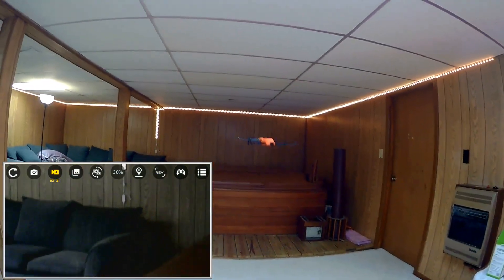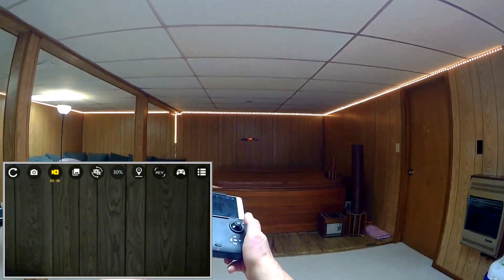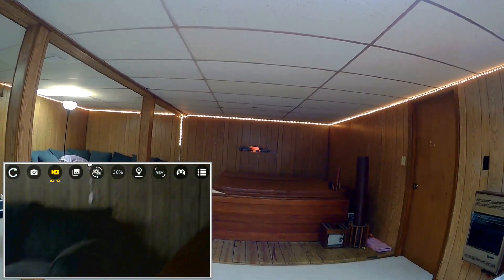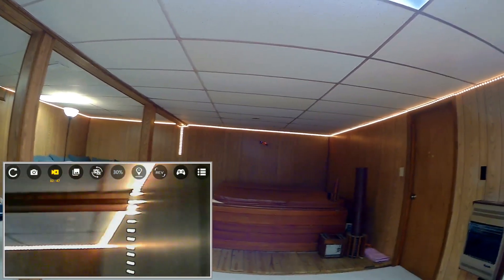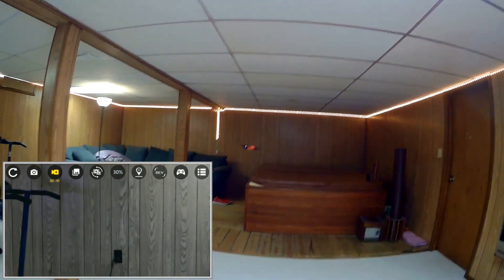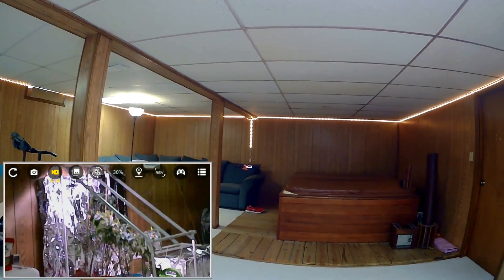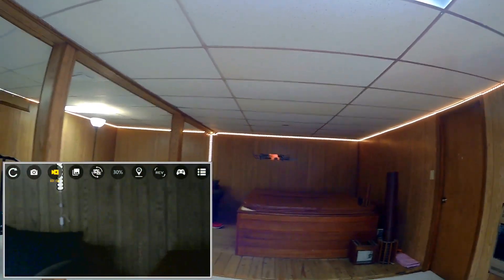Demonstrating one key return: I flew the drone over to one side and pressed the return button. It simply flew backwards — in the opposite direction it was pointed at takeoff. It doesn't navigate back to home; it just reverses direction. So one key return doesn't quite work out the way you might expect.